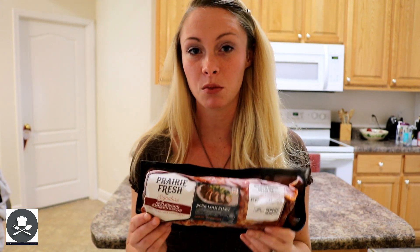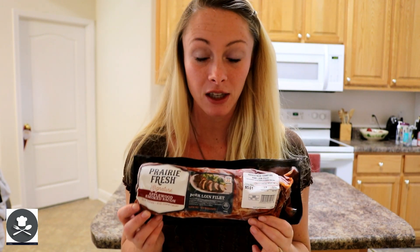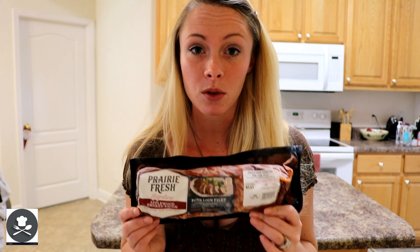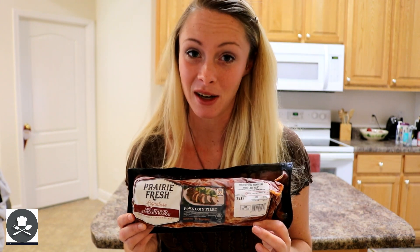This is what is known as a pork loin. A lot of people use different pork meat products and that's perfectly fine. But I love these the most because they are already pre-seasoned. This one is applewood smoked bacon, which means it has little pieces of bacon bits that will cook with the pork loin, and I just love it. Because whenever you get a piece of bacon it always makes things taste better.